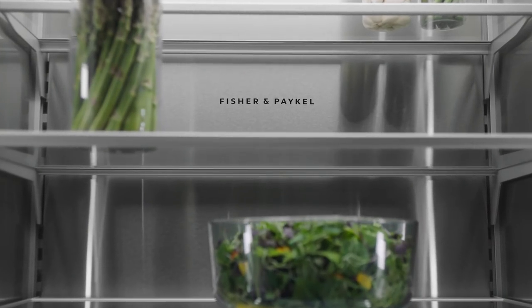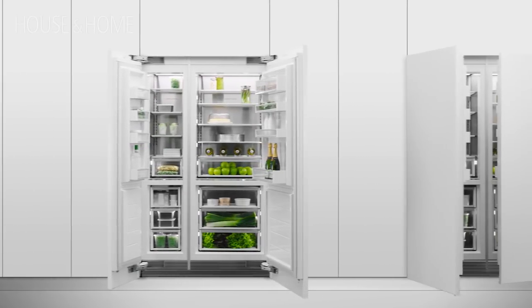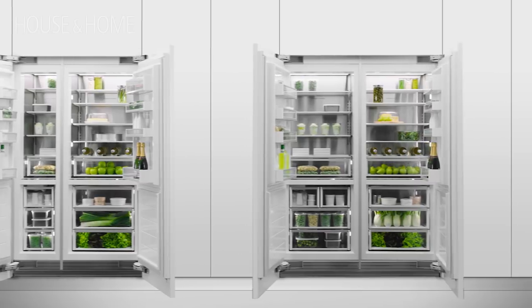These are quite cool because you can put them together in whatever configuration works for you. You can create however large or small a fridge you need, and you can also separate them so if you'd like your freezer in a different section than your fridge, you can do that too.